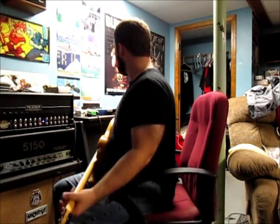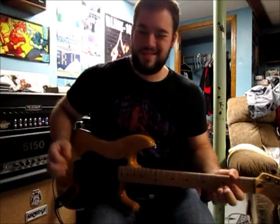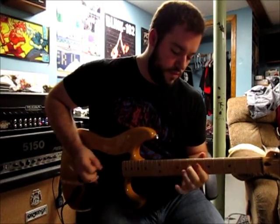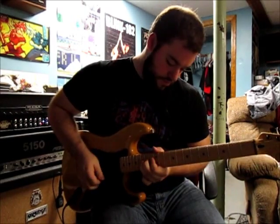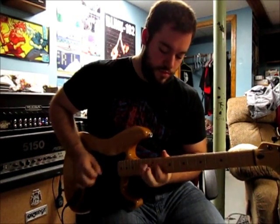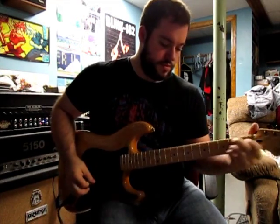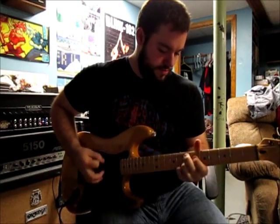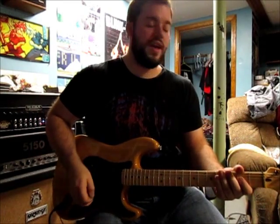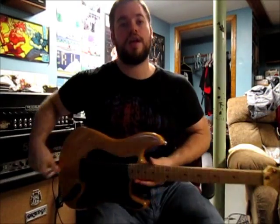Just for the hell of it, here's my tube screamer on. I'm going to roll back the mids a little bit. Yeah, that's a good sound. If you don't have an overdrive pedal, I definitely recommend it — whether it's a tube screamer or something else. There are a lot of really good uses for it.